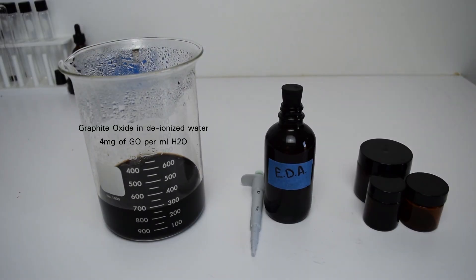Hello, for this video you'll need graphite oxide in deionized water at a mixture of four milligrams of graphite oxide per milliliter of water. Next you'll need ethylene diamine as a weak reducing agent, which you'll use at 20 microliters for every five milliliters of graphene oxide solution.